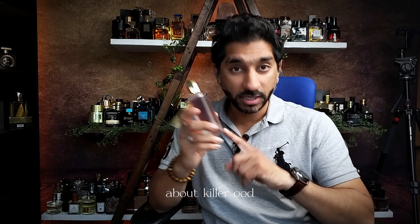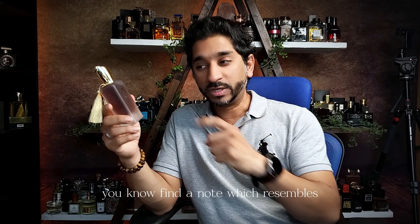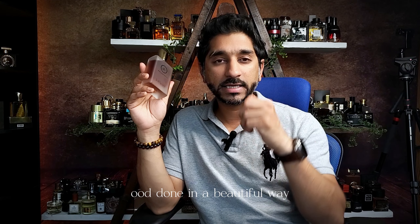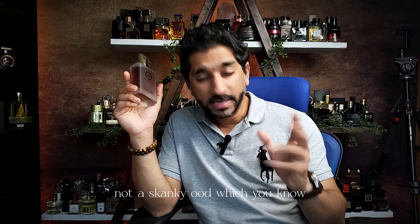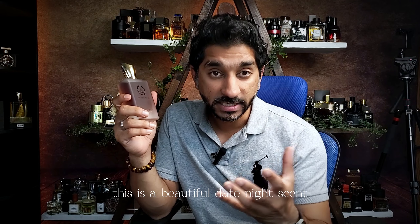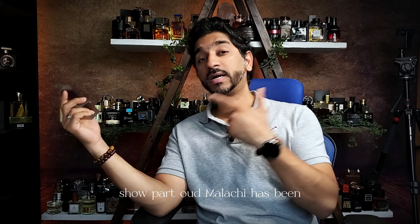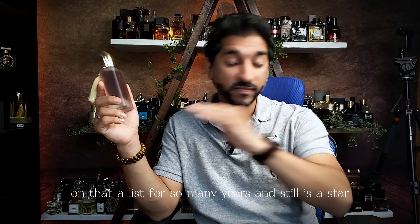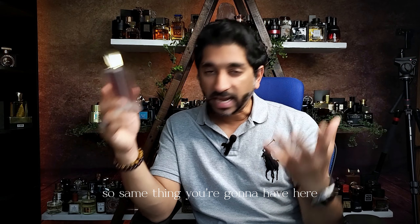Something Middle Eastern about Death by Oud — it does have Oud, so we find a note that aligns to the name. Oud done in a beautiful way — more of a floral, lavendery way. Not a skanky Oud that people usually run away from. This is a sweet, beautiful date night scent. Chopard Oud Malachy has been on that A-list for so many years and still is a star when it comes to that creamy, oudy Middle Eastern vibe. Same thing you're going to have here.